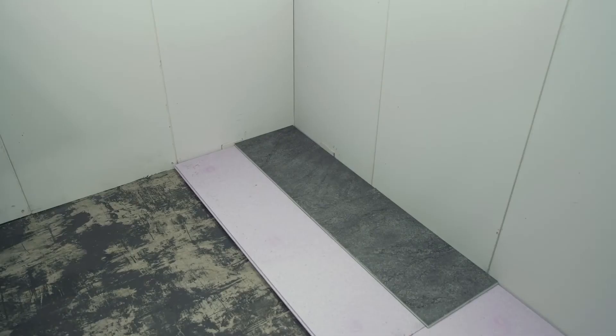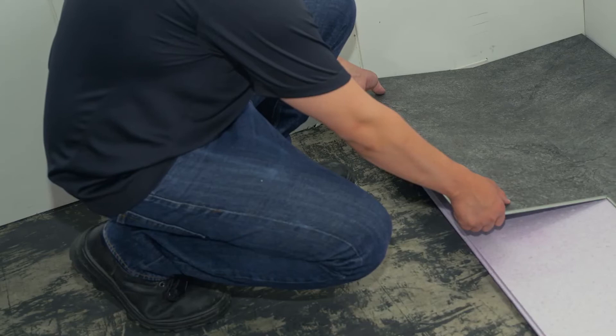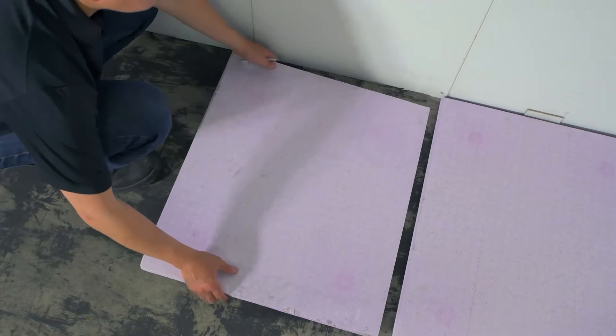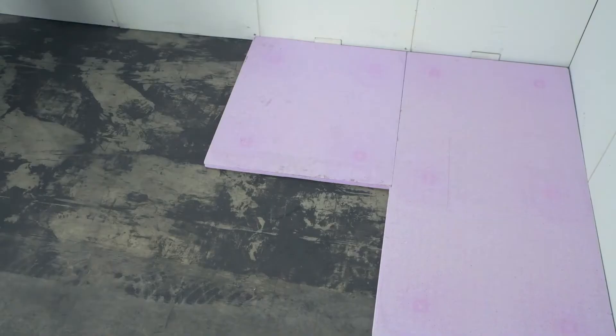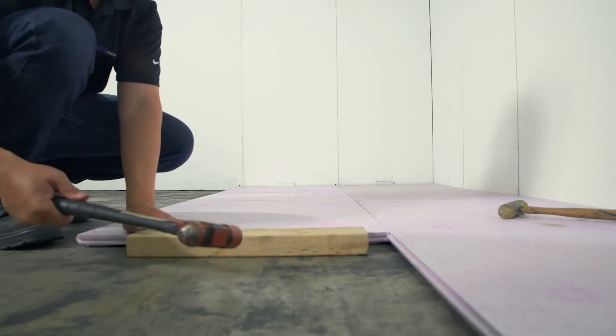DryCore InsularMor panels are highly durable when weight is dispersed over completed hard surface finished floors. To avoid damaging the panels during installation, we recommend installing a row of finished floors following each completed row of DryCore InsularMor. To start the second row, cut a panel of DryCore InsularMor in half in order to stagger the seams. Repeat the process and finally check each completed row with a level. Use DryCore leveling shims as required.